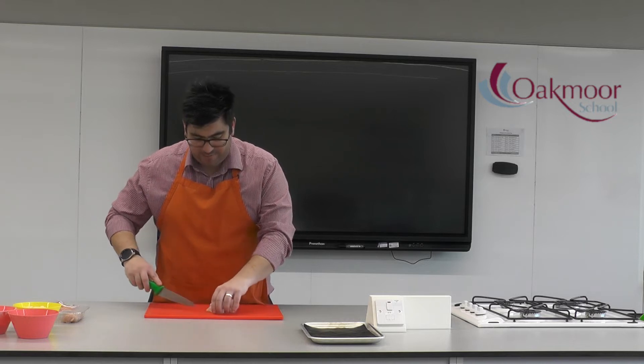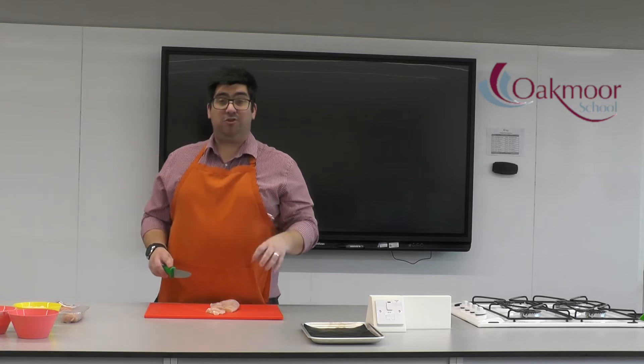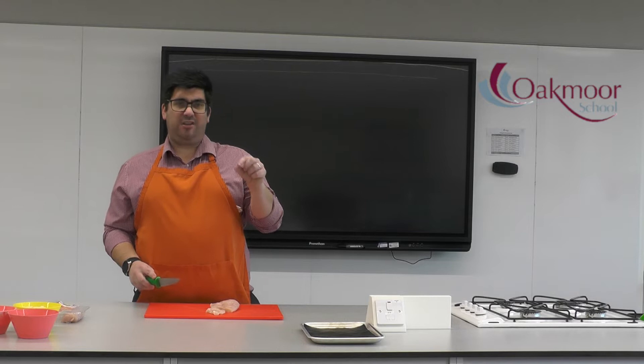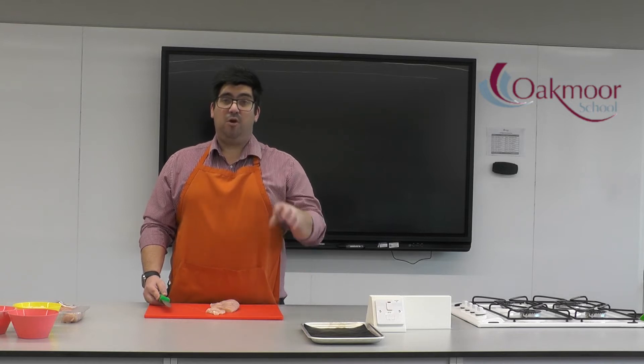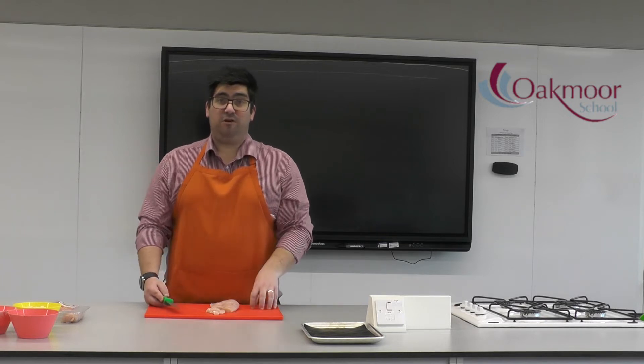When slicing, we want all the chicken strips to be as close to the exact same size as possible. The reason is that if we have some really big chunky pieces and some tiny scraps, they're going to cook at different rates. With chicken, it's super important that every single piece is fully cooked all the way through. If all pieces are the same size, they'll all cook at the same rate, making sure it's safe to eat.